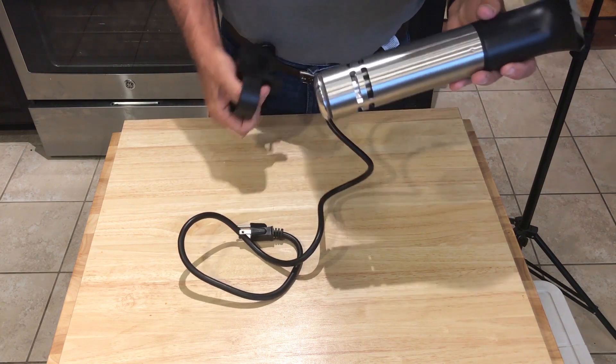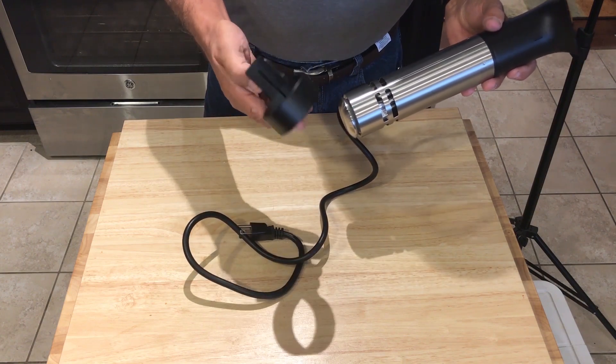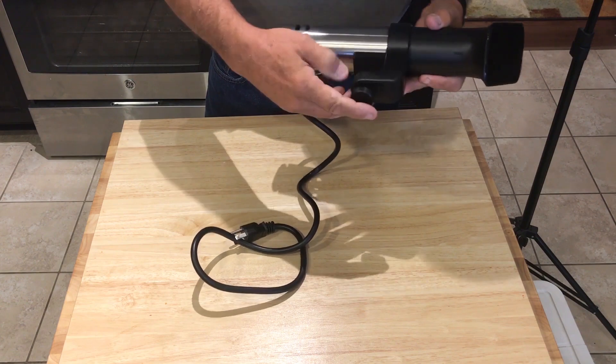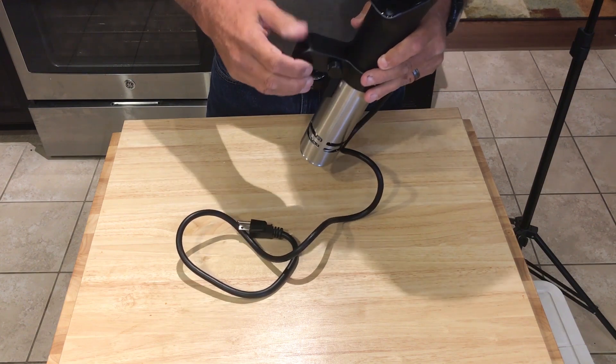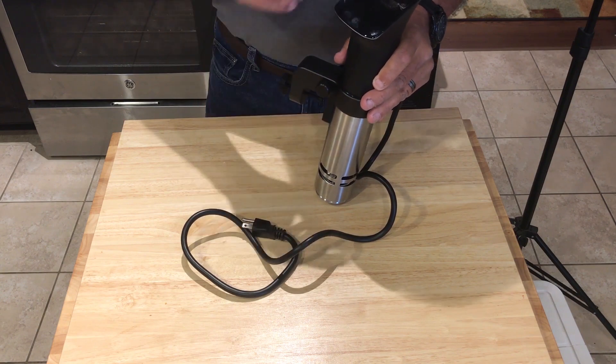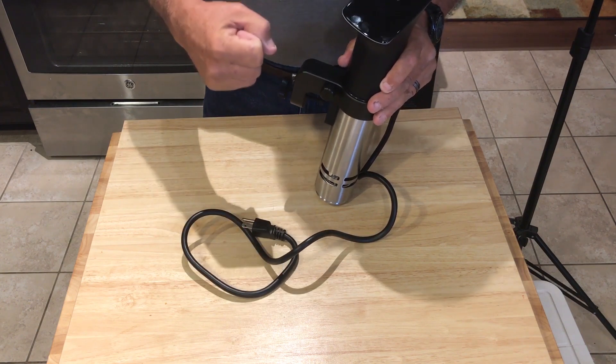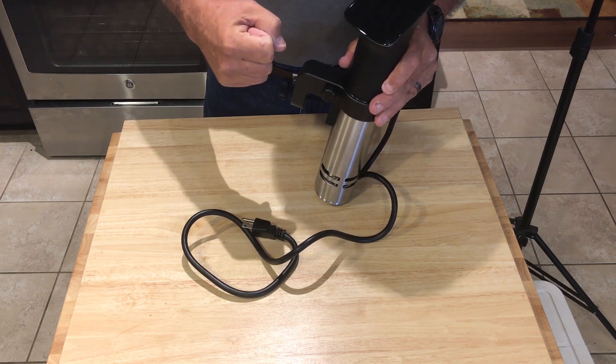As far as attaching the unit to a pot, the new pot attachment mechanism is actually quite good — even better than the ANOVA 900, which has always been very good. A lot of circulators have a spring grip that's supposed to hold on the side of a pot. Most of them do not work — I've reviewed a number of them and not one will hold without sliding around on the pot.